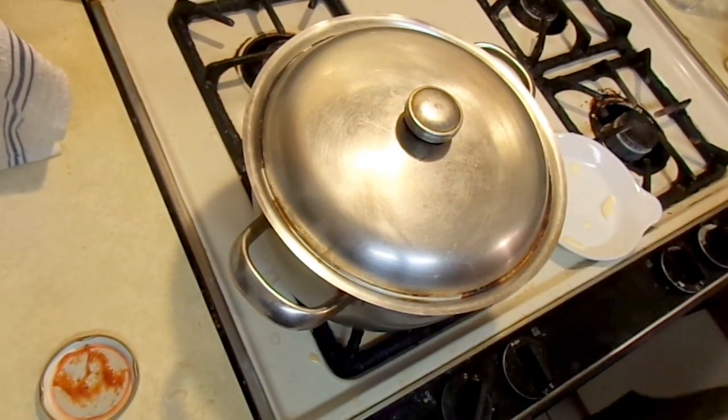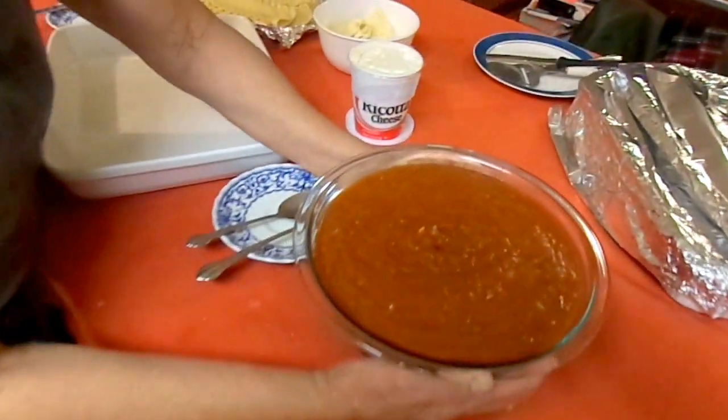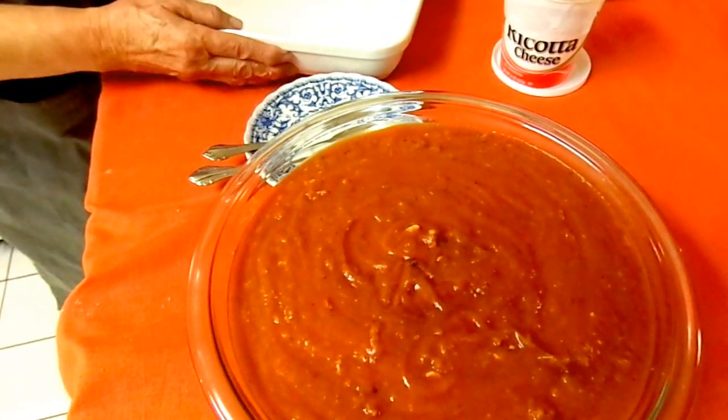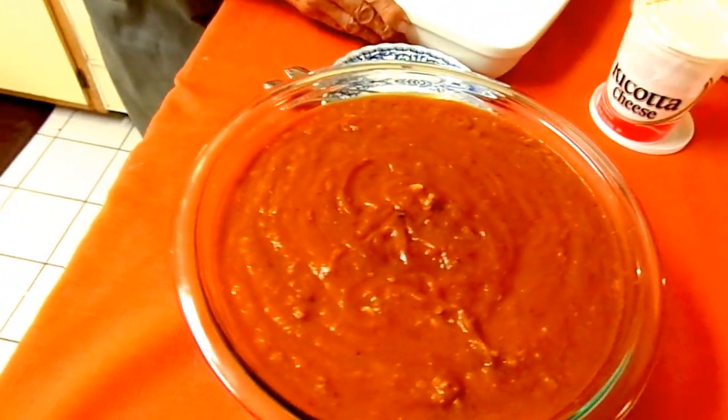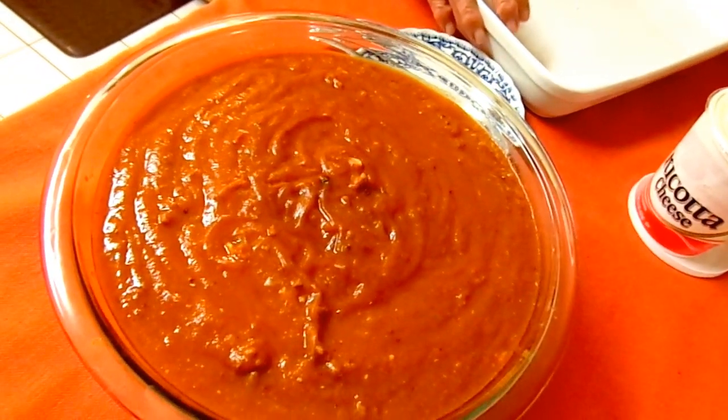You could cover it. And this is the finished product of the sauce that we made. We will assemble these ingredients and make it a lasagna.